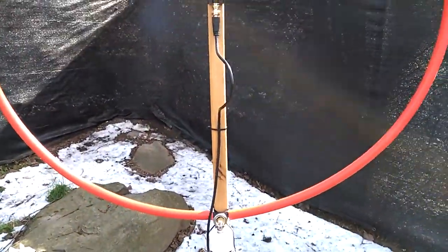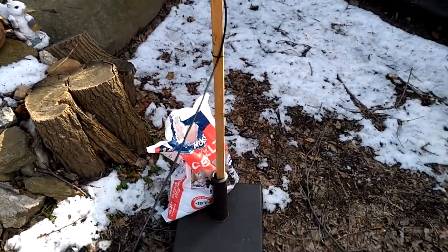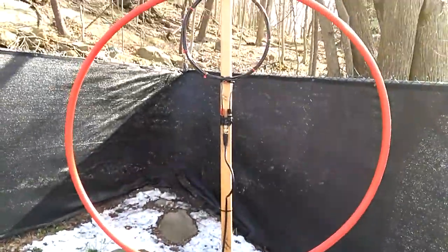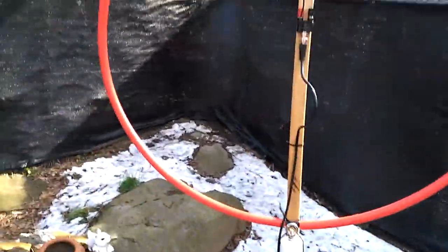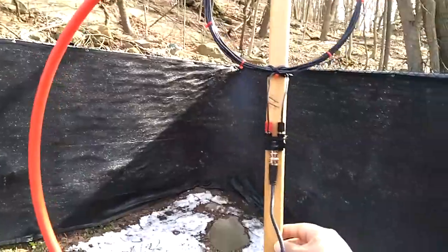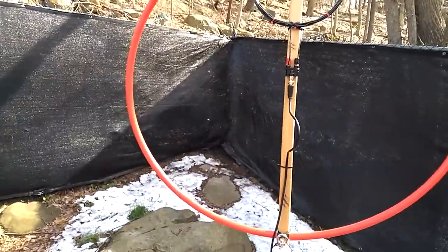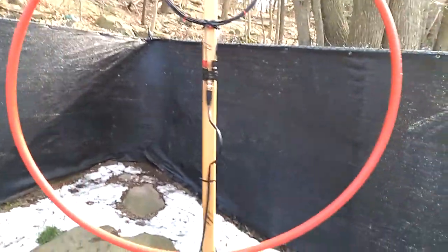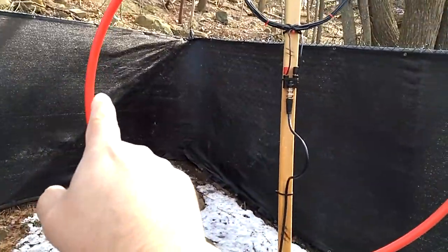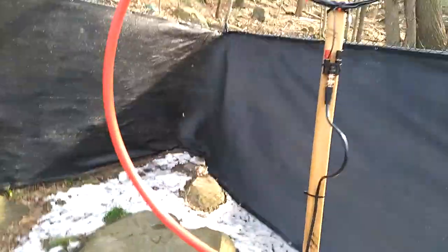There it is in the umbrella stand — I've got rock salt on top of it because it's very windy today and I don't want it to knock over. I'm going to play around with it tonight, leave it out all night, and try to tune some medium wave to see how well it performs outdoors. Right now it's pointing east to west.